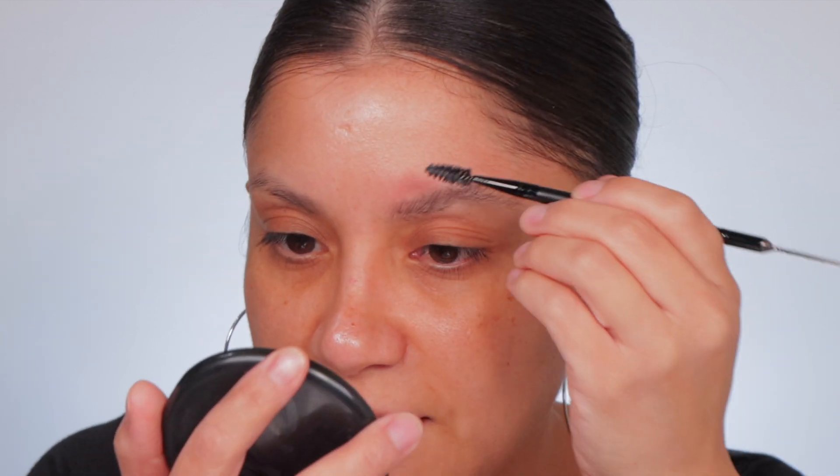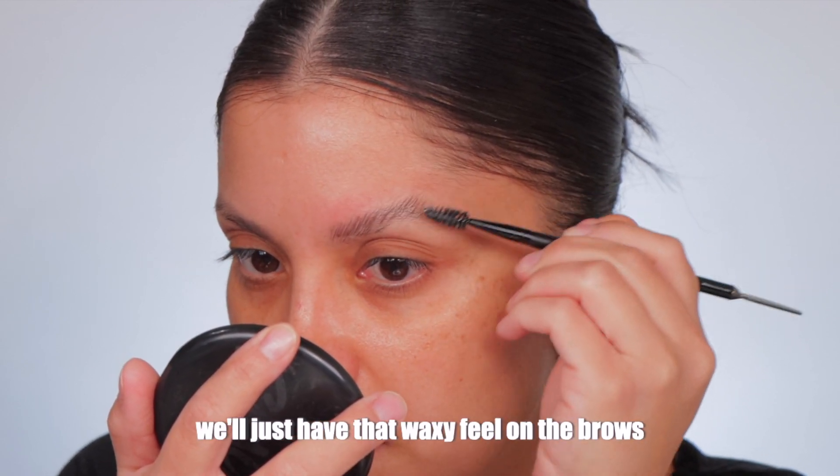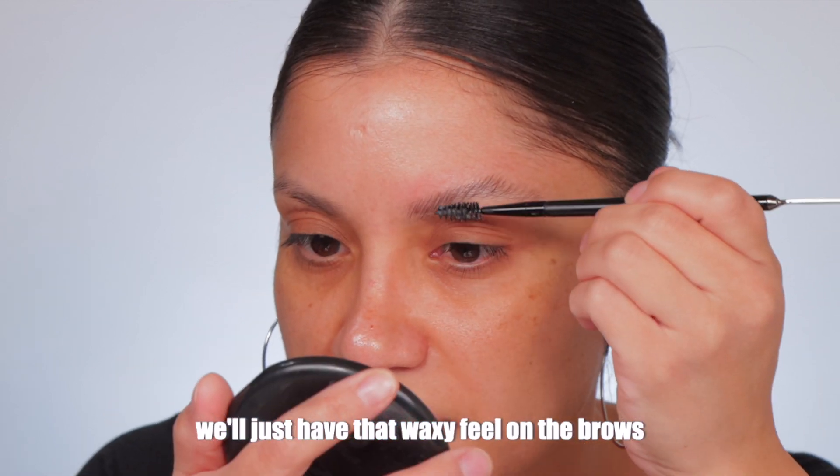All right, this is the before and after. We're gonna let this dry a little bit just to see how it dries down. I'm getting a Q-tip with some micellar water to remove whatever's on there. It doesn't dry down because it is a wax, but the brows kind of came down a little bit — kind of scooping them back up.